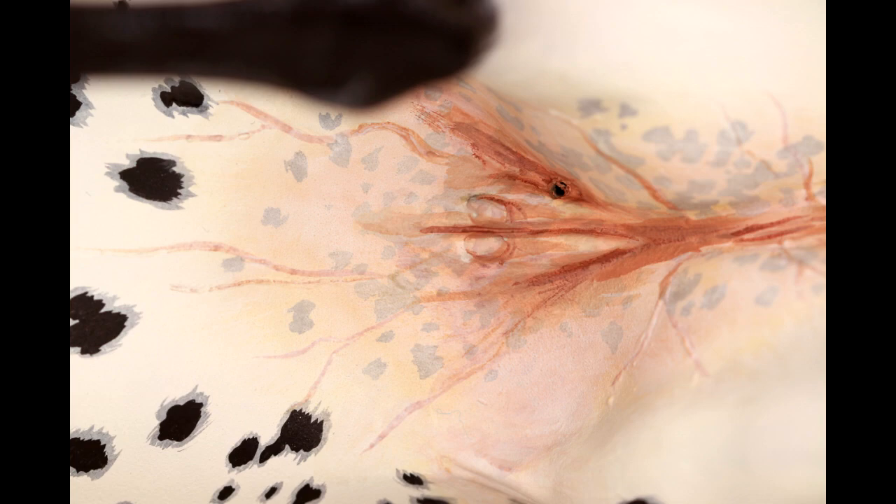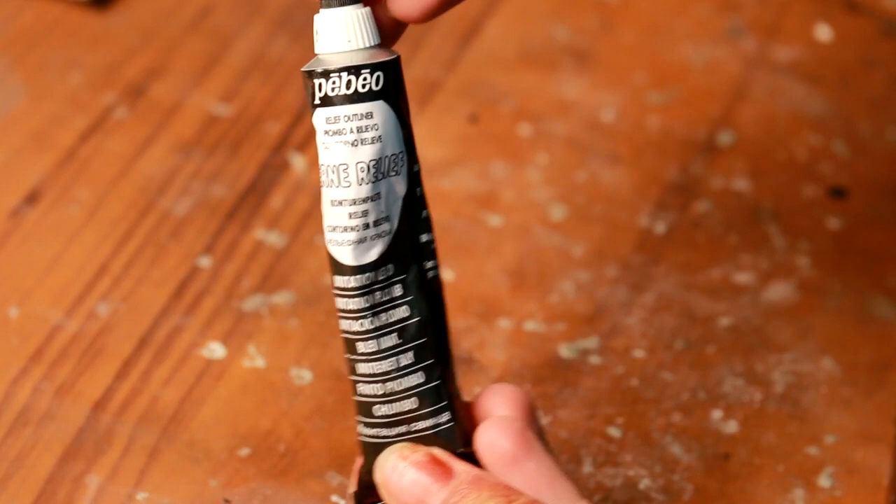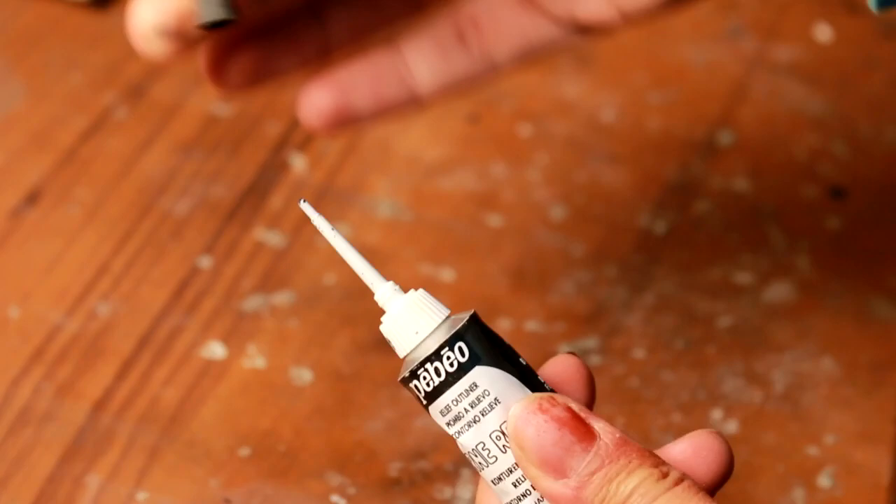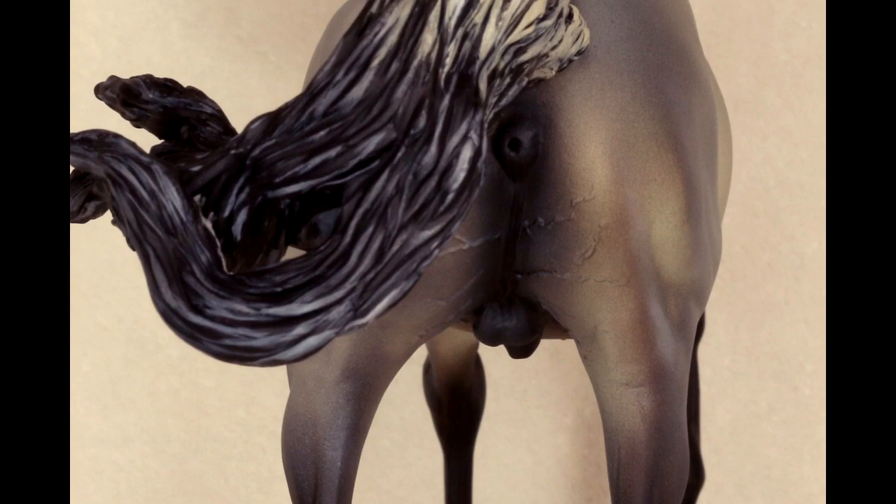The medium I use to make veins is Pabeo Cern Relief — not sure if that's pronounced correctly — and the one that I have is the color imitation lead. It comes in a variety of different colors, it doesn't really matter what color you get. I picked the lead version because they didn't have the translucent one. It shows up a little better if it is a darker color, so that's entirely up to you what color you want to use.